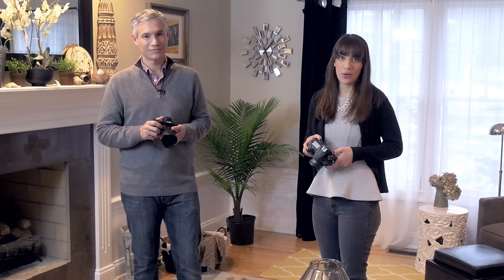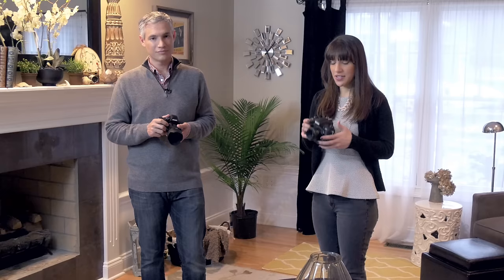First, select manual mode. Most cameras just have a dial with a big M on it. Now that you're in manual mode you can control your shutter speed and your aperture separately.